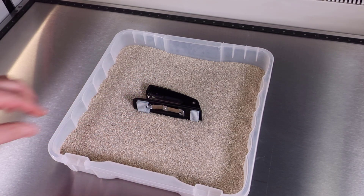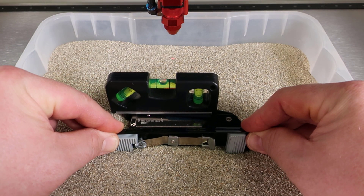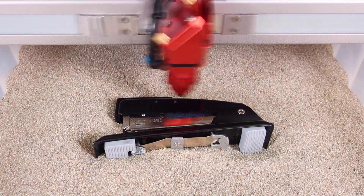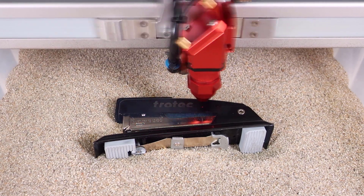Simply place the bin of sand into the laser system, place the product into the sand, use a level to make sure that the product is level, then focus onto the part, use the red dot pointer to position the design graphic, and then run the desired file onto the part.